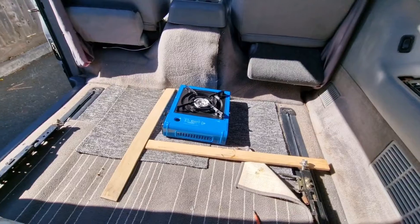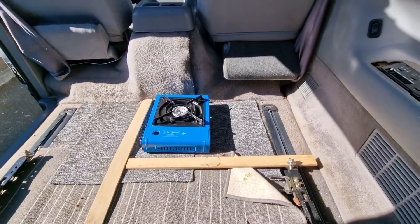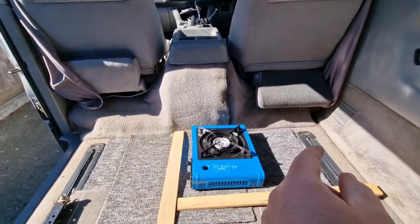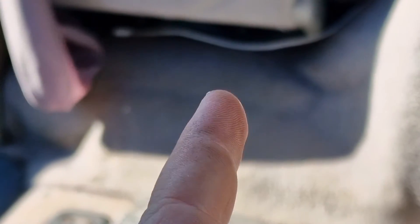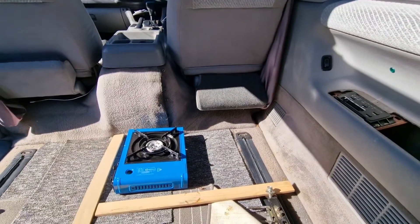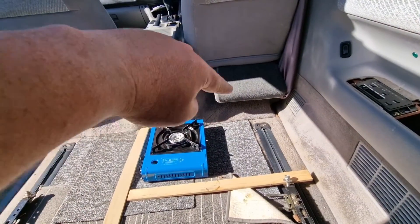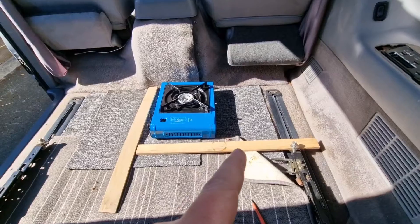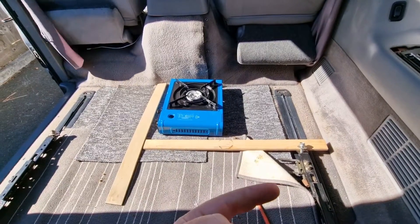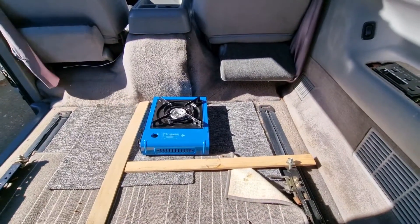Whether it'll work or not I don't know, but I'm going to mock something out. I'm trying to figure out where I'm going to fix to. If I remove this panel, there are some bolt holes - some bolts even - if I take this one out there'll be two bolt holes there, so I could probably use them to fix some of the framing into there. I'm not sure whether I'll be able to screw straight down in here without peeling it back. Leave a comment below if you've done this before or know anything about what's underneath.